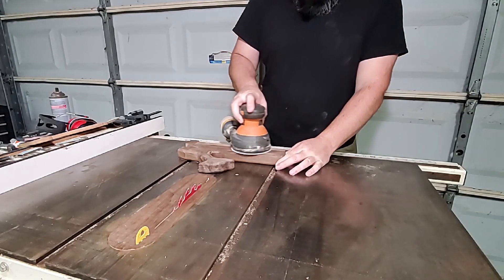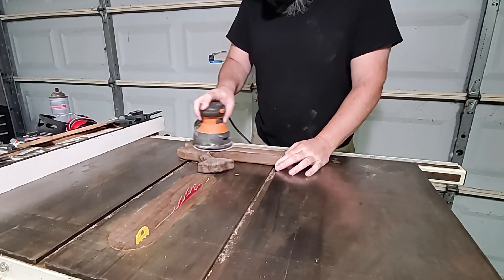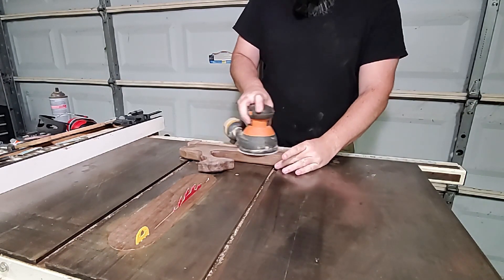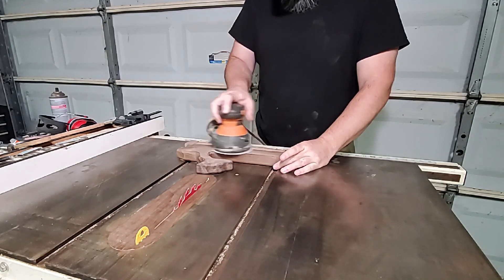Because it was a stopped dovetail, I couldn't flip it end for end on the router table to make sure it was perfectly centered. I got it very close, but still needed to flush the two parts with the sander.